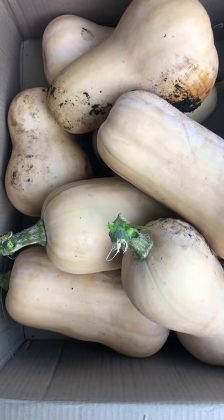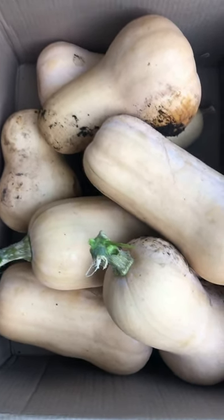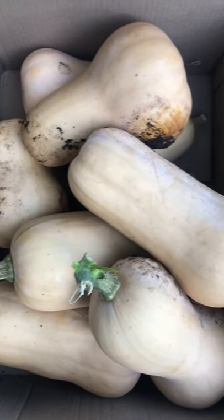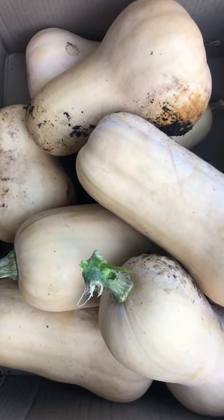Two things that I do when I grow butternut squash: number one, I make sure that the soil has a lot of organic matter. That way the root structure can get enough air — it's a pretty big root structure.